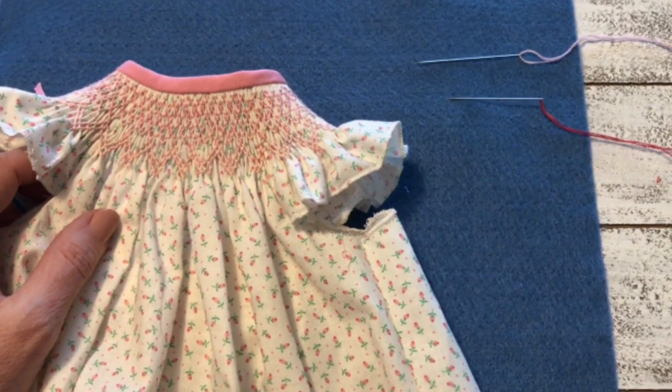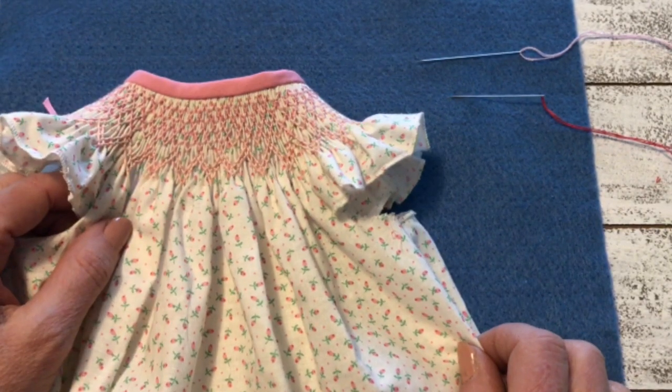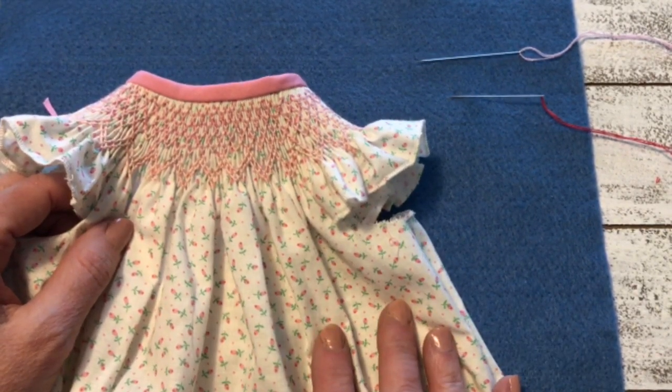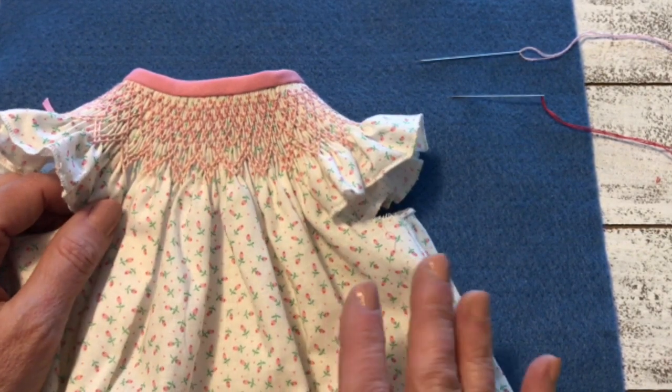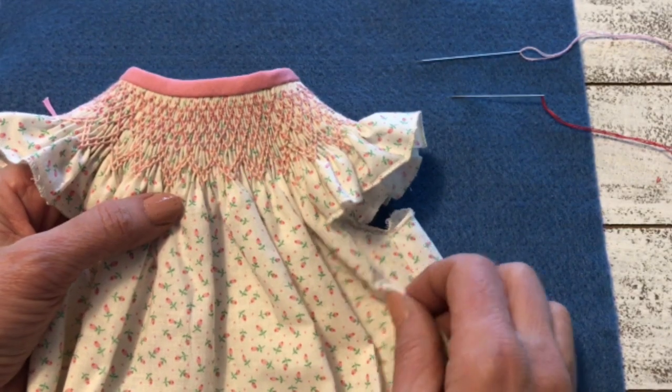Hi everyone, I'm Lisa from Pink Holly Bush Designs and today I'm going to show you how to add a bullion rose to your smocking. I finished this little We Care gown and I just thought it would be a really nice extra special touch with just a bullion rose right there at the center.